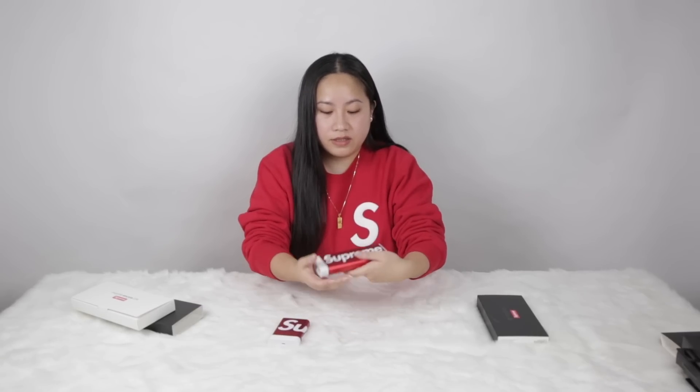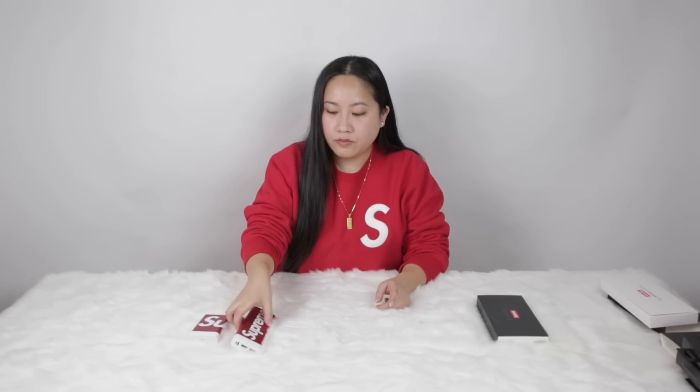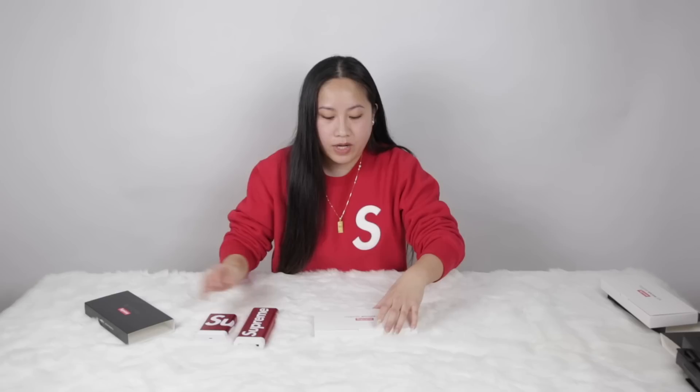This one is actually really heavy compared to the others — the heaviest out of all the battery packs I have, but it's so nice. I see a lot of kids using this. Supreme and Mophie are also re-releasing the 10k and 20k in red and white, and they're also dropping a new colorway — for the first time a black and white one. Pretty sleek.